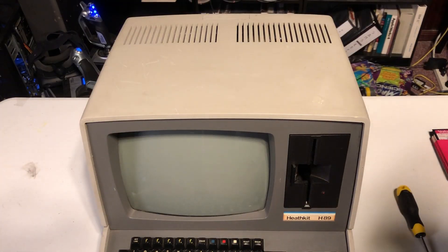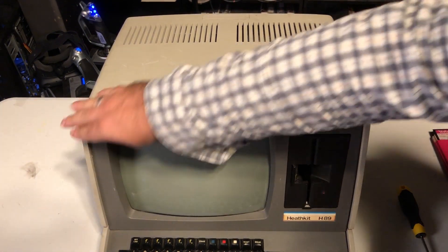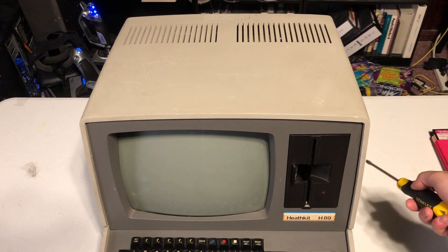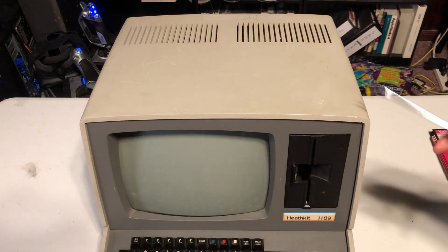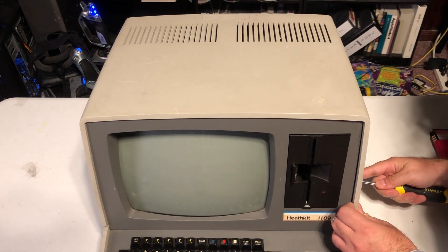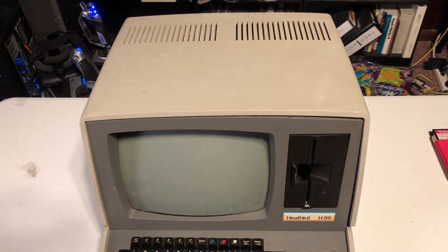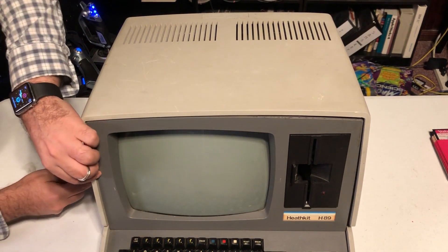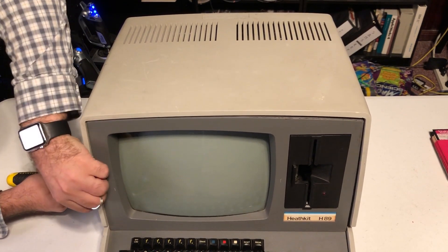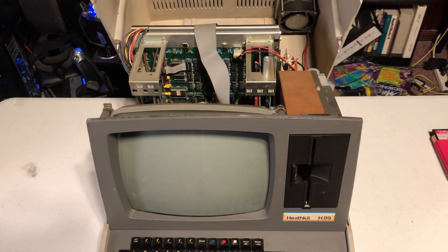Let's have a look inside the computer to see what is inside this case. They've added a very nice mechanism where the whole top just swivels out, just like a car hood. There are two latches, one on each side of the machine, that once you unlock, the case can be opened. Both latches hold the case in place.